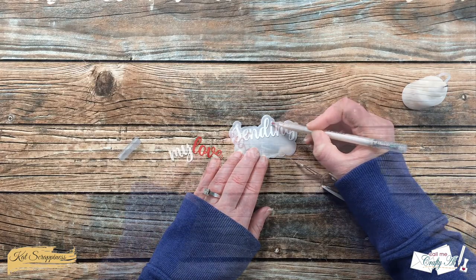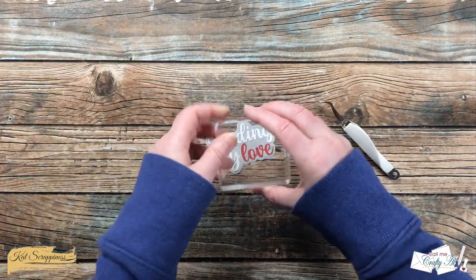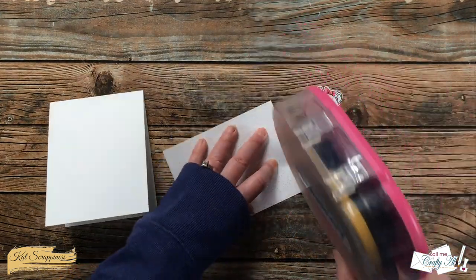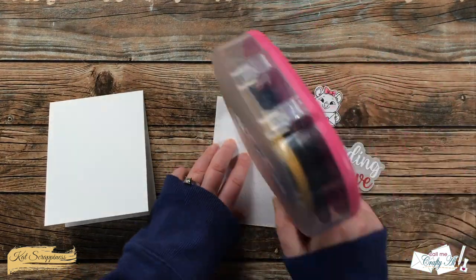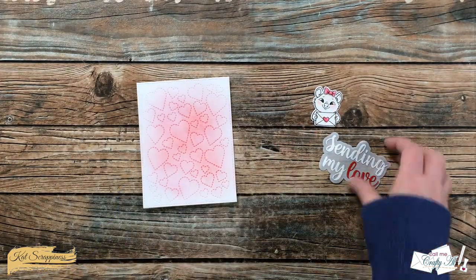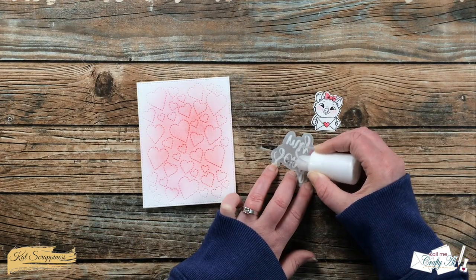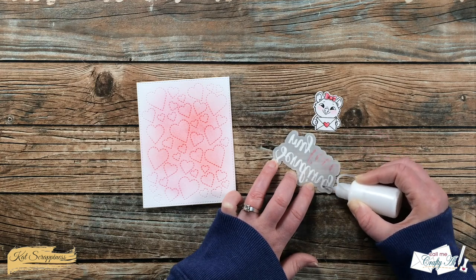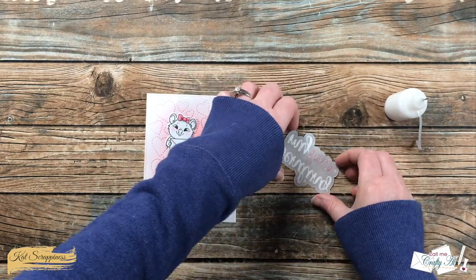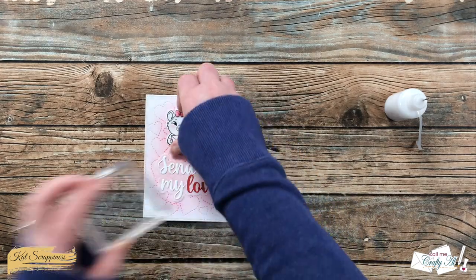Once all three of the words were on the vellum shadow I set this underneath a stamped block and let it dry for about five minutes. At this point all of my pieces were ready so I could start assembling my card. The stitched piece got adhered flat to the front of a top-fold card base — it does cover the entire base. Then I added glue to my sentiment, trying to keep it behind where the die cut words were so it would not be visible from the front through the vellum. This got placed toward the bottom center of my card, making sure some of the ink blending came out from the bottom of it.